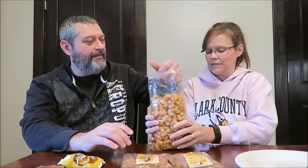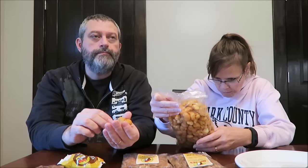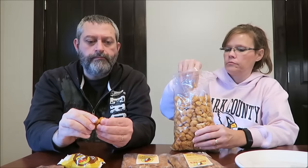One ounce or 28 grams is 120 calories, so you have to measure them out — which I'm not willing to do, because I'm just going to enjoy them. Oh, those smell evil! They smell like brown sugar. The outside texture is like caramel corn. It looks like one of those bugs that fly around in the summer when they dry up and you see them on the ground. They're really good — it's sweet.